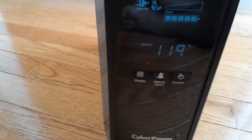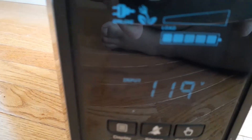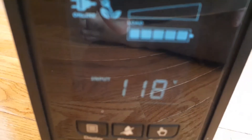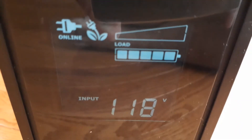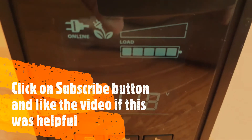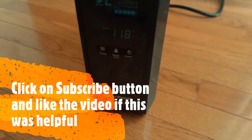I will plug the cord into the outlet and power it on. You have to hold the power button and it shows the symbol — it's all powered up. You can see the battery symbol is all the way up, so the new battery should fix your CyberPower UPS.